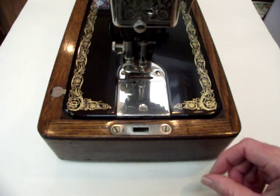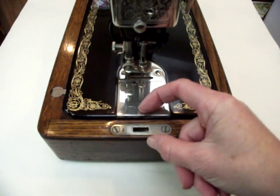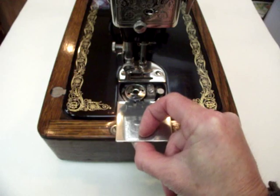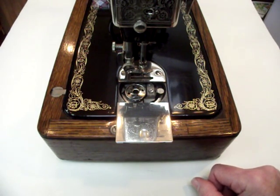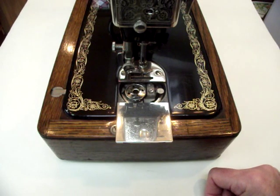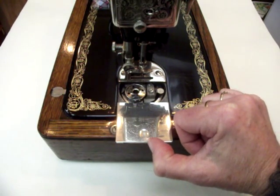This is a Singer 99k machine and the slide plate for the bobbin is designed to pull out no further than that. So if you want to get a slide plate off a machine when you are cleaning it, there is a way to do it and I'll show you how on another machine.